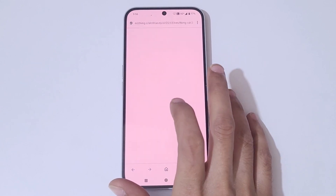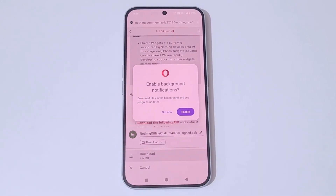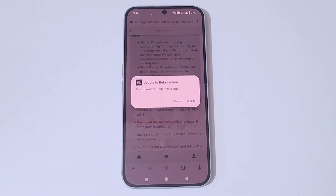Simply tap on Download. Enable it and allow the permission. You can see it is finished — now open it.